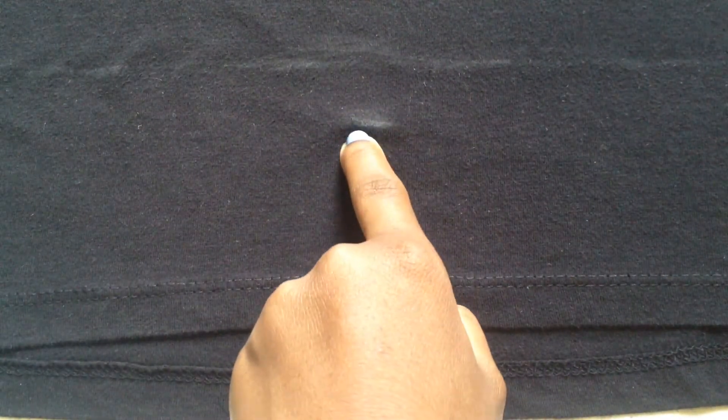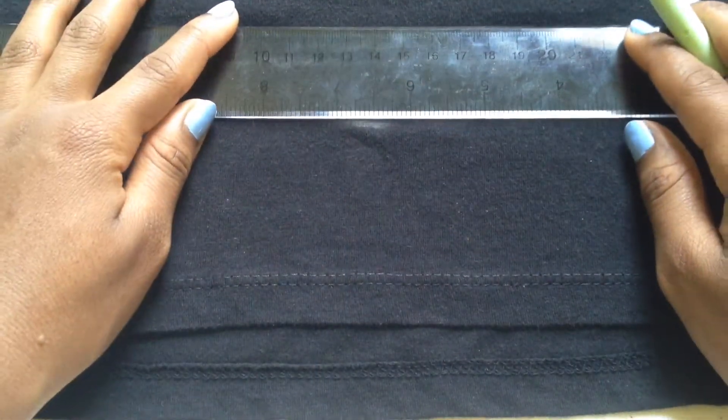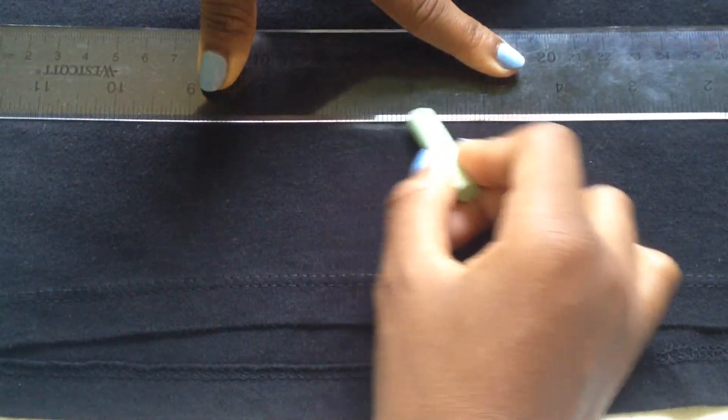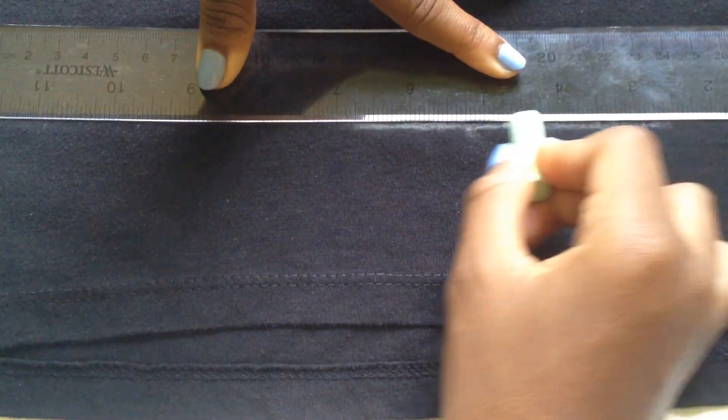I began by laying my shirt out on my table and I want to show you the bottom of my shirt. See how it isn't completely even at the bottom? If your shirt is like this you can still cut beautiful fringes. The very first thing I did was put the shirt on to see where on my body I would want my fringes to lie and how long they would be. Here I'm taking some chalk and a ruler where I had marked on my body and drew a straight line across.